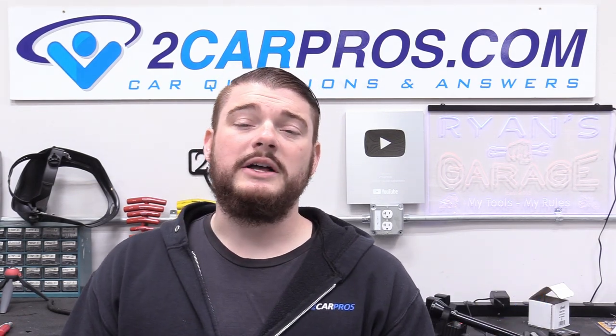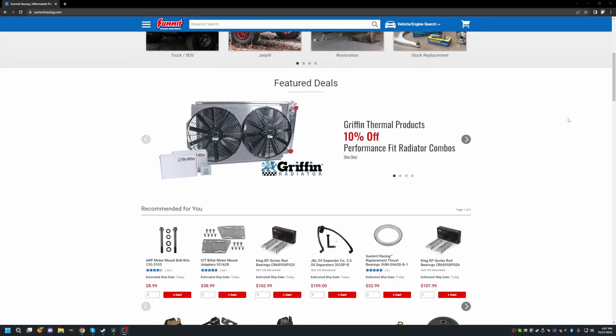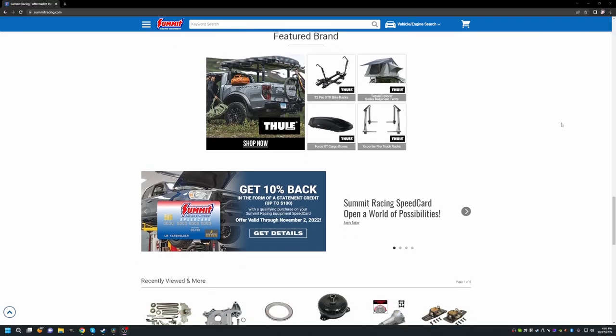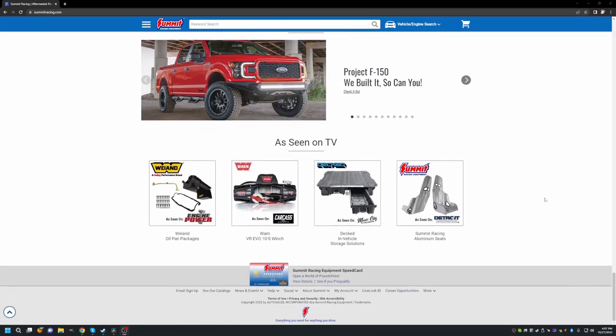Before we go any further, let's thank our amazing sponsors Summit Racing. They have done an absolutely amazing job sending us all kinds of parts and being super supportive. They have the best parts, the best prices, and awesome customer service. They're the best sponsor I've ever worked with — make sure you buy all your speed parts from summitracing.com and all the links will be down below in the description.